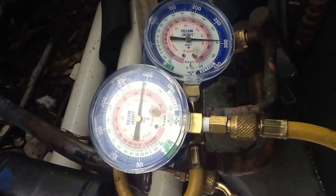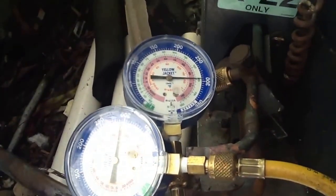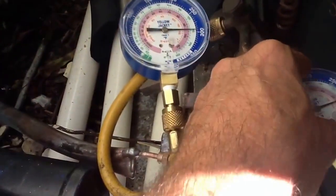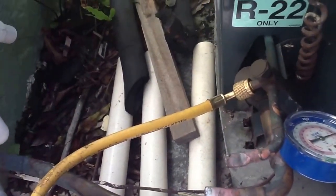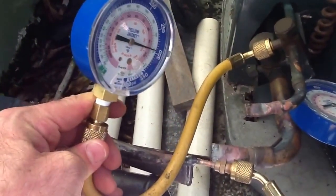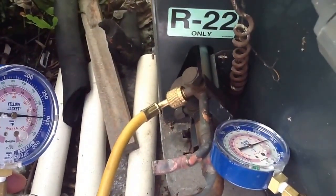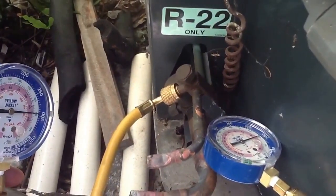So don't be alarmed if you see it off plus or minus 7 pounds PSI. I just want to point out once again how we've done this. We put a separate line on the condenser with a pressure gauge. We recovered the refrigerant - R22 - and put a 300 pound PSI nitrogen test on it.